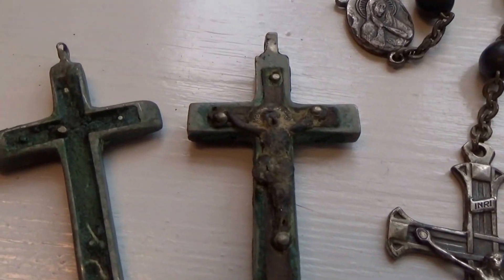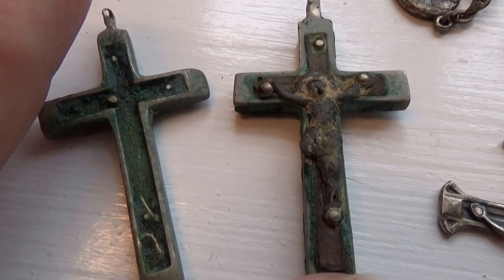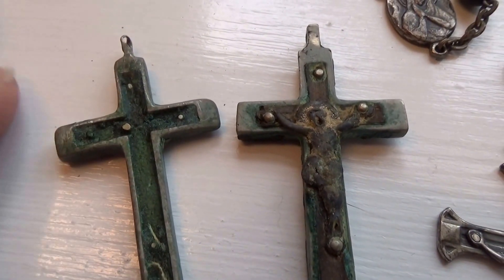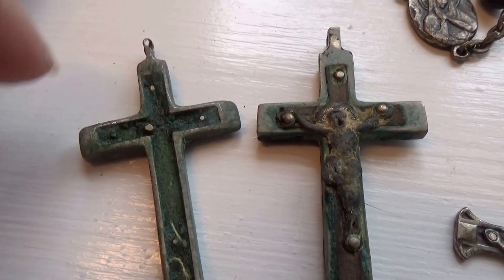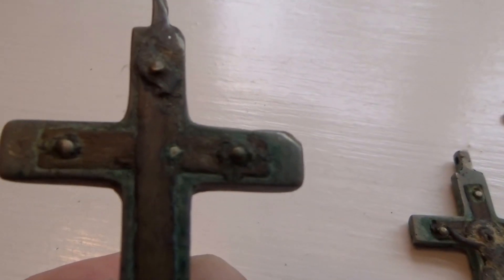So here we have this one here. It's pretty much the same as this one, only it's missing Jesus. Very, very old and vintage.